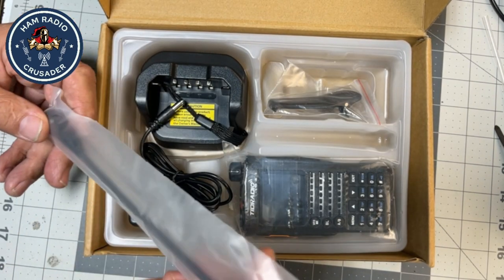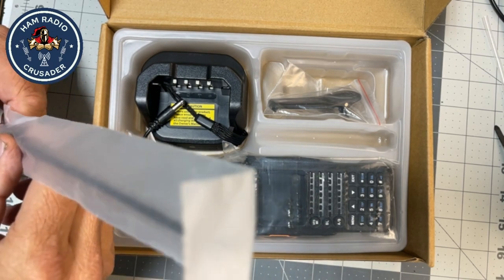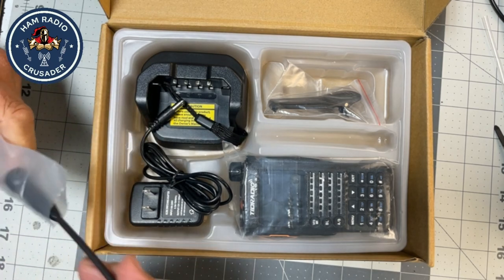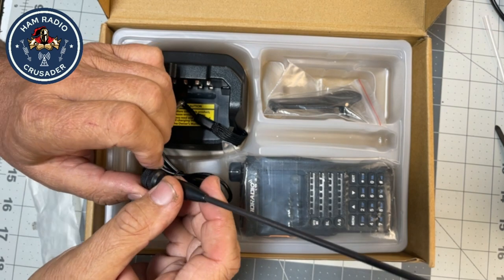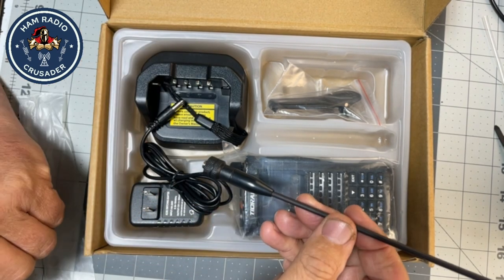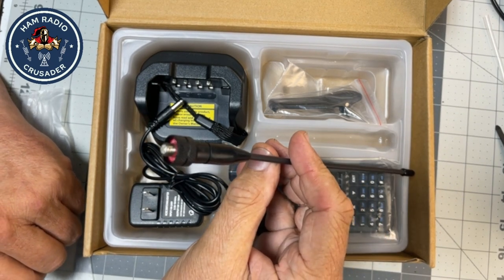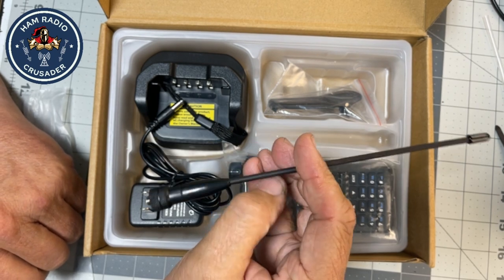Right here in the middle we have a nice antenna. Looks to be an SMA female. Feels like it's got a little flex to it. This looks just like the walkie-talkie antenna I just got on the little Royage, which is coming up in another video. The underside says 136 to 174 and 400 to 470 MHz.